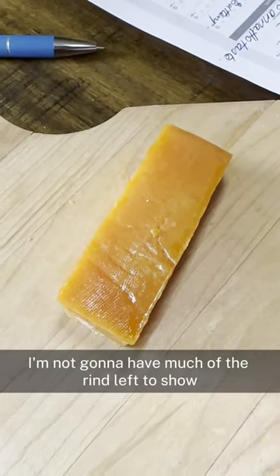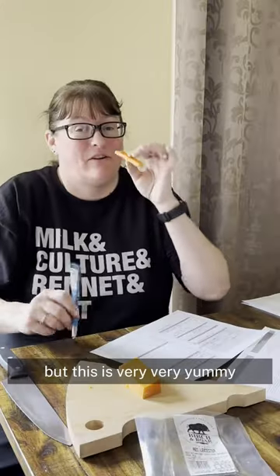I'm not going to have much of the rind left to show you a picture of if I don't take one soon, but this is very, very yummy.